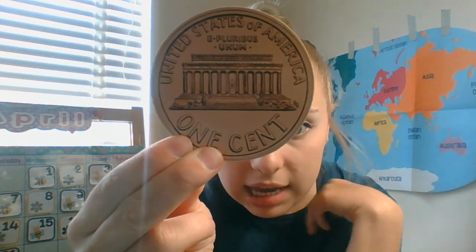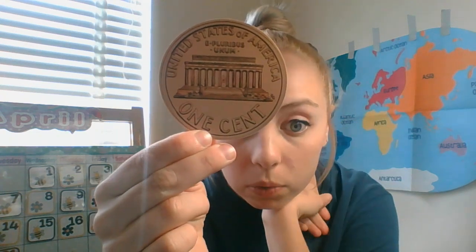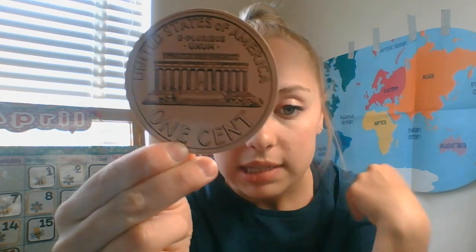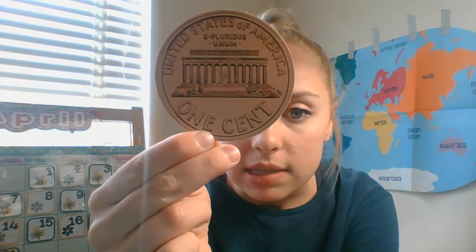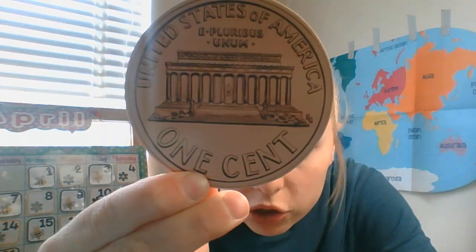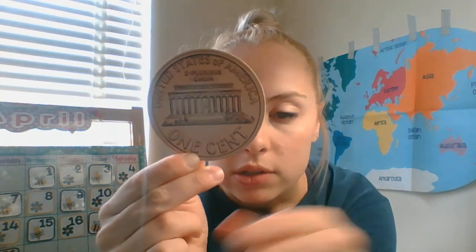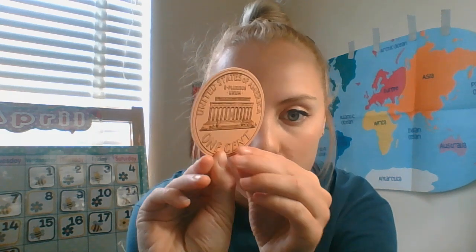Now here is the back of the penny. The back says 'one cent,' because the penny is worth one cent. On the back of the penny, we have the Lincoln Memorial. If you go down to Washington DC, you'll be able to see it. And if you look really closely, you can actually see Abraham Lincoln in the middle of the memorial, which is so cool. So we have the front and the back of our penny — one cent.